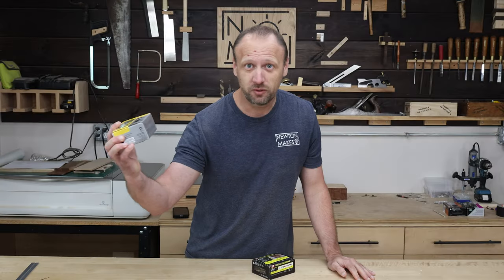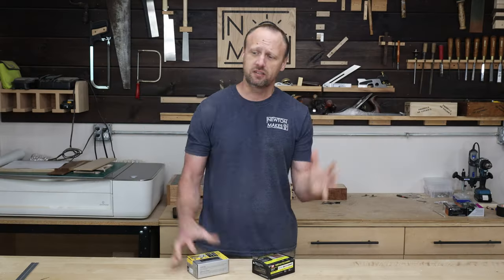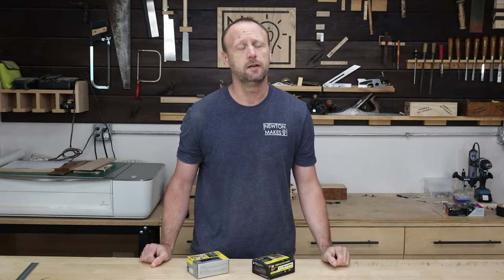Do you have any of these boxes with nails and screws in them? I've got a lot of them and they're sort of all over the place, so I need some sort of storage unit to put these things in.